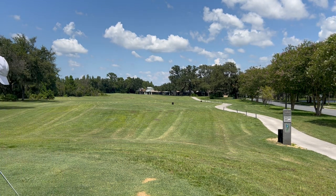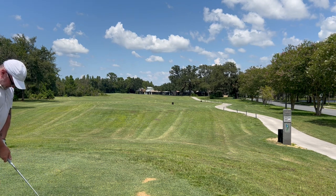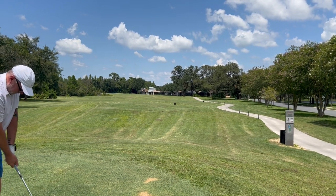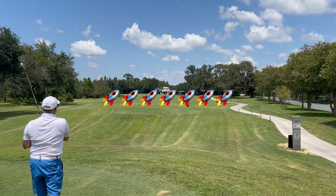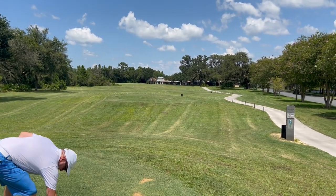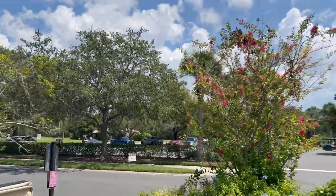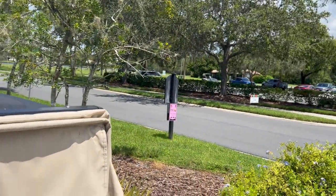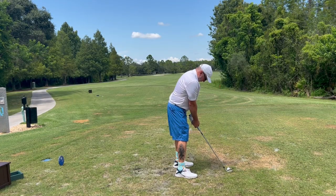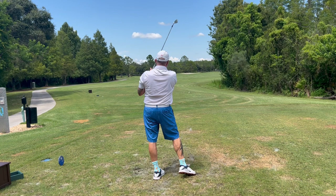I really wanted that first one to be in play. But John has just hit a beautiful draw right smack dab into the middle of the fairway, about 210 yards. Nice shot! Boy, that was a pretty swing. See, I told you — you hit them like crap on the range and then you go hit them good on the golf course. Good ball, John — another one right out in the middle of the fairway.